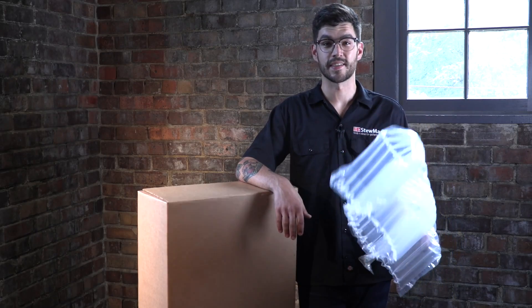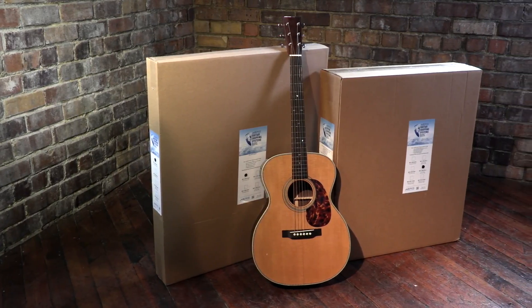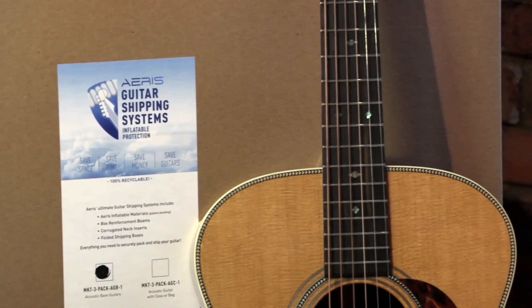Now you no longer have to buy or find a place to store bulky shipping supplies. It's an amazing system. Ares is the industry leader, supplying guitar manufacturers and large businesses. StewMac has partnered with Ares so our customers can buy the guitar shipping system too.